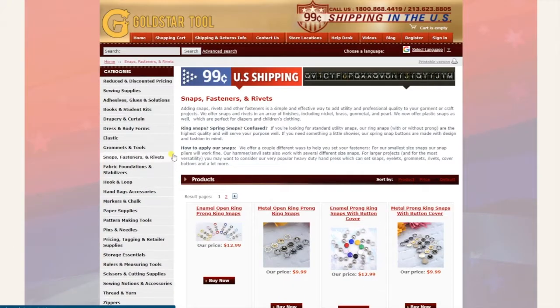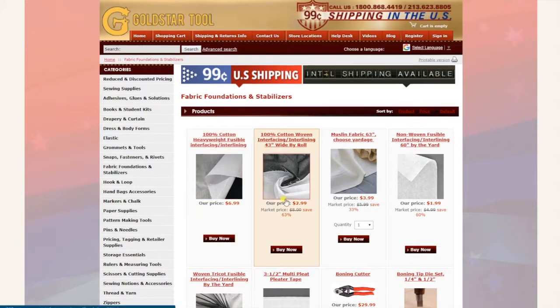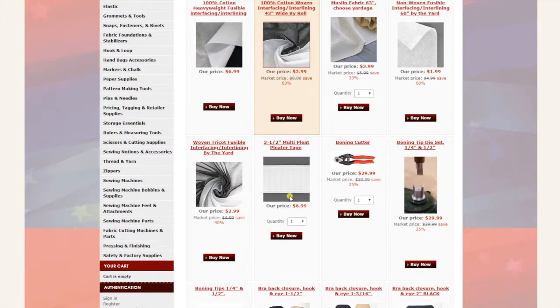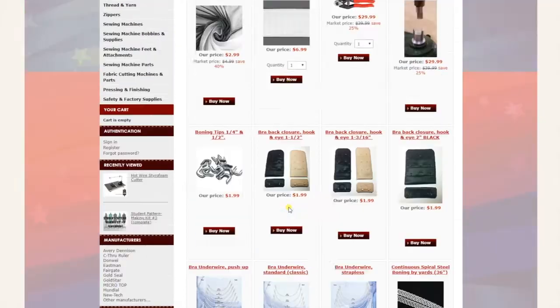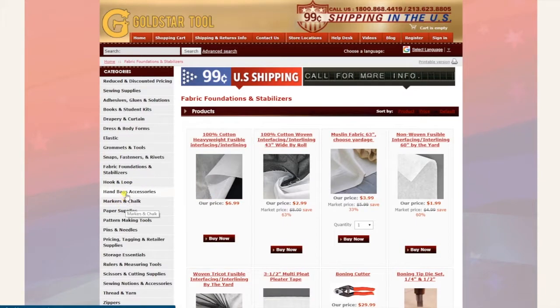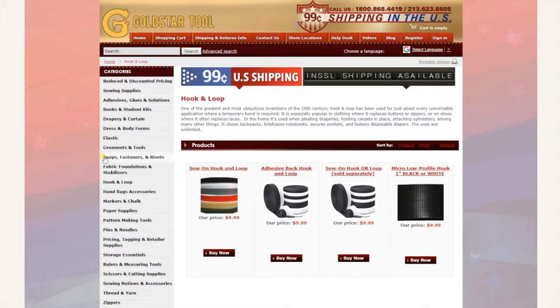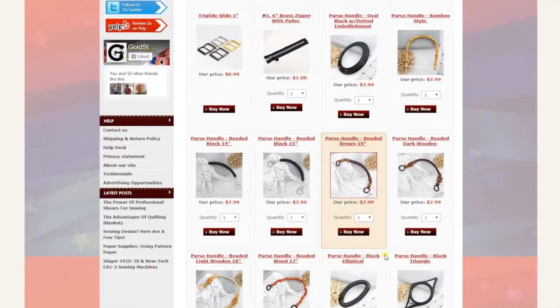Next is fabric, foundations, and stabilizer — all interfacing is right here, along with some bra making supplies. Next is hook and loop. After that is handbag accessories — all the tools for making handbags, including the handles, are right here.